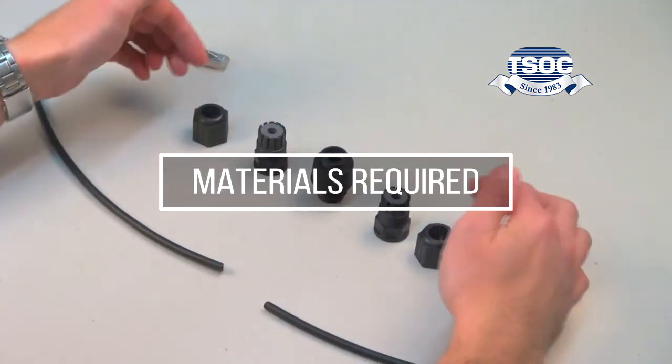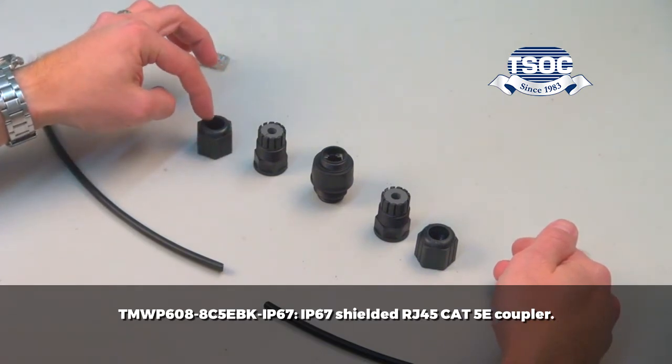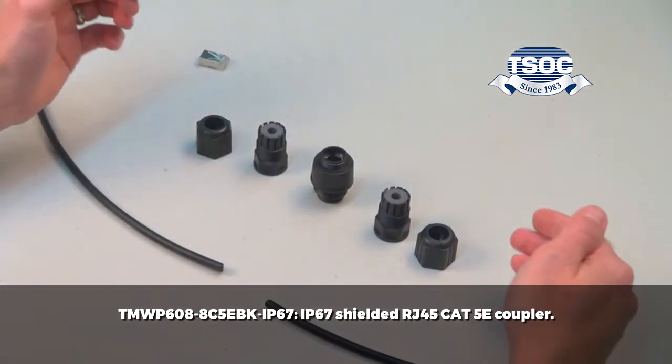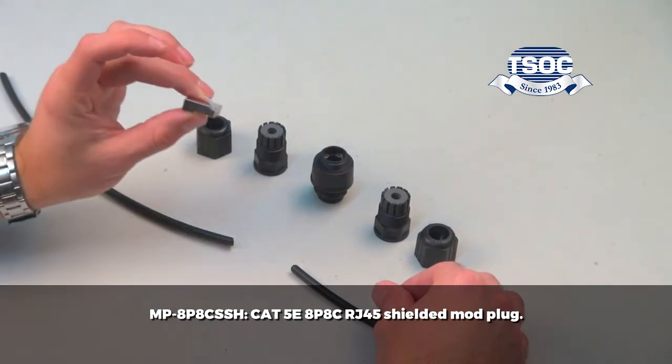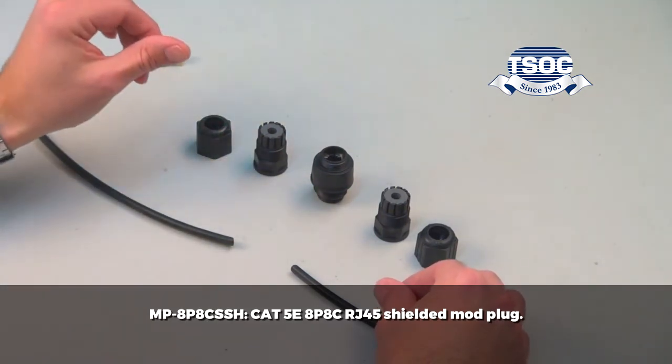Materials required: the TMWP608-8C5EBK-IP67 IP67 shielded RJ45 CAT5E coupler, and the MP8P8C SSH CAT5E 8P8C RJ45 shielded mod plug.